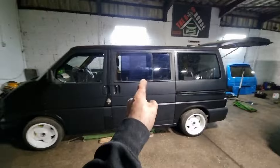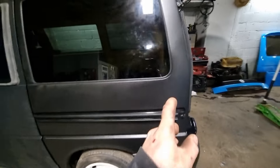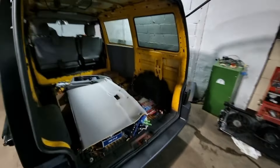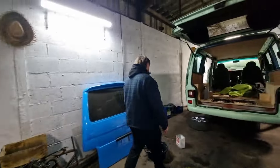Mr. Dynamo's van - windows and doors are all on. She looks beautiful, this thing is coming together very nicely. In fact, tomorrow she's getting an MOT.